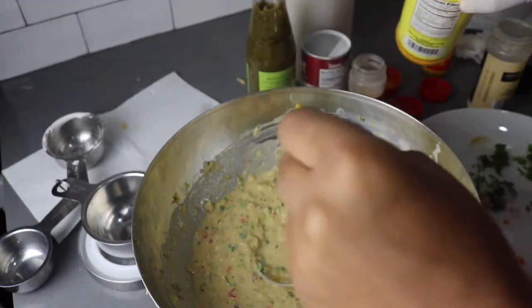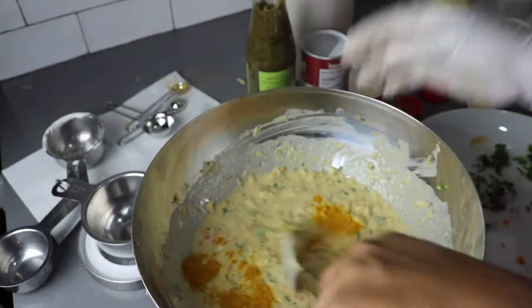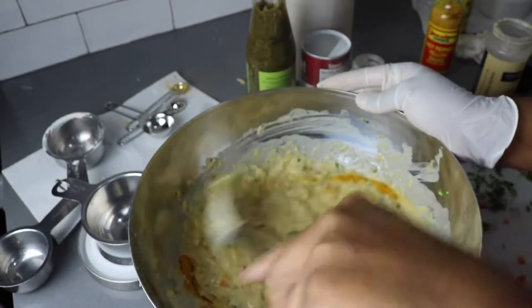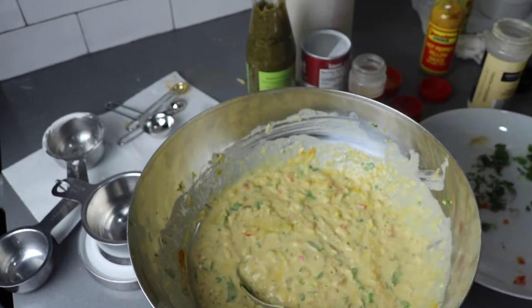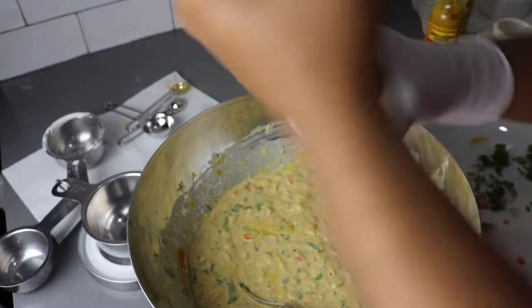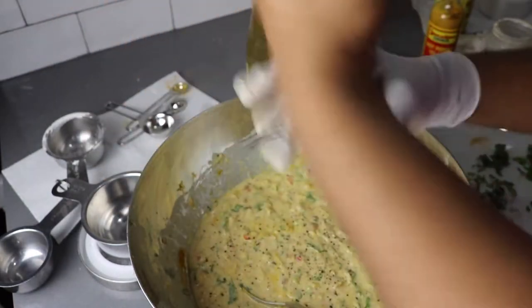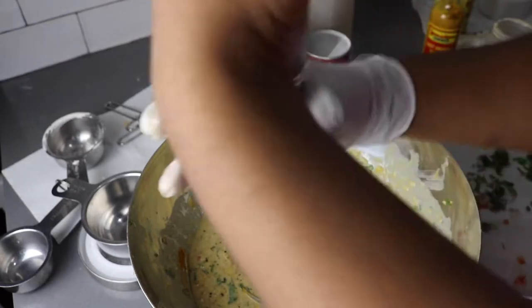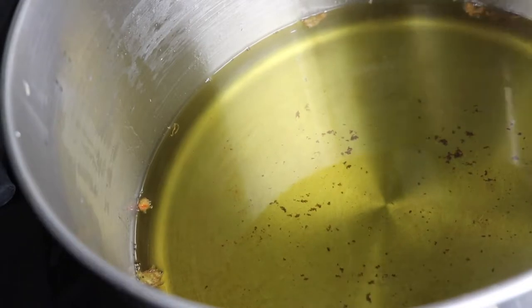I added a little bit more curry powder because if it doesn't look flavored to me, it's not. A little bit of black pepper — listen, gotta season it.